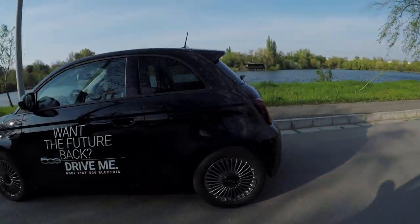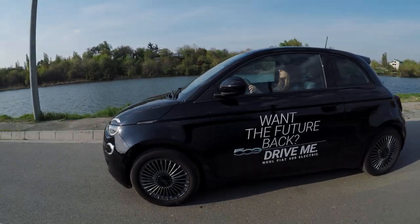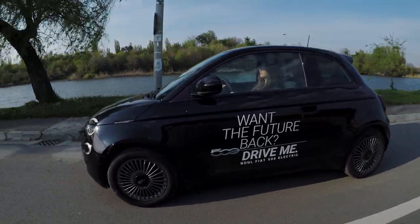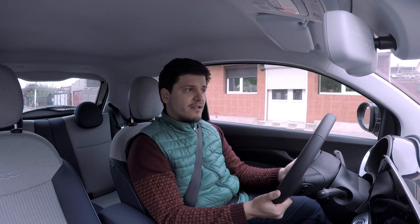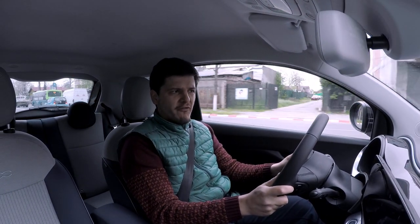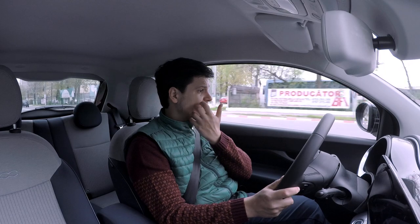I didn't get to drive this 500e out of town on twisty roads, but I have a sneaking suspicion it too will lean a bit. Is this vehicle recommendable? I think so, but you need to be aware you're buying a fashion accessory and it's priced accordingly. My tester is not the top-of-the-line trim and costs 33,000 euros. In Romania the government pays up to around 9,000 euros toward a new EV, and the 500e qualifies, so you can get it for around 24,000 euros — which is pretty good, because at full price it feels a bit expensive given the materials inside.